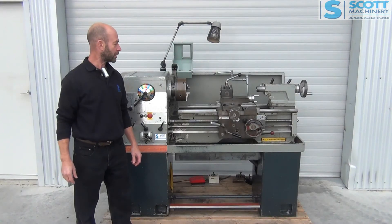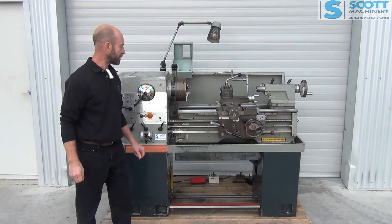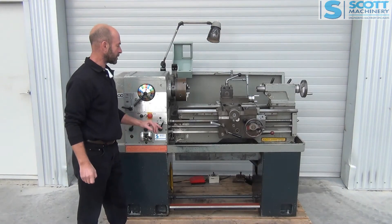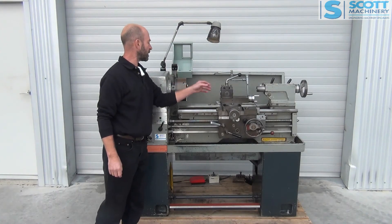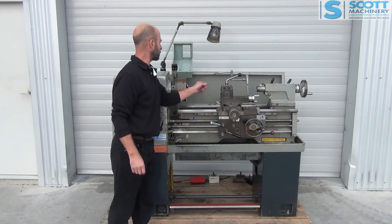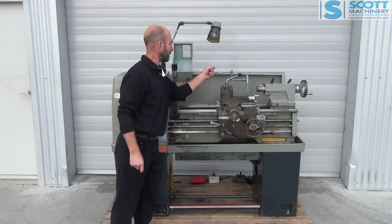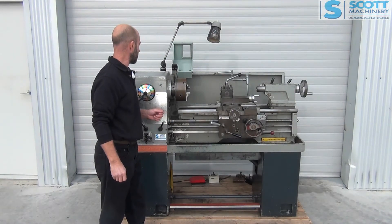Hi there. This is our Colchester Student 1800, three phase machine. This one came out of a Polytech and is in good working condition. It's got the quick change tool post there. It's got a tapered turning attachment on the back there. It is missing the clamp that goes onto the bed, so if someone wants to use it they'll need to make a clamp up, which shouldn't be too bad.